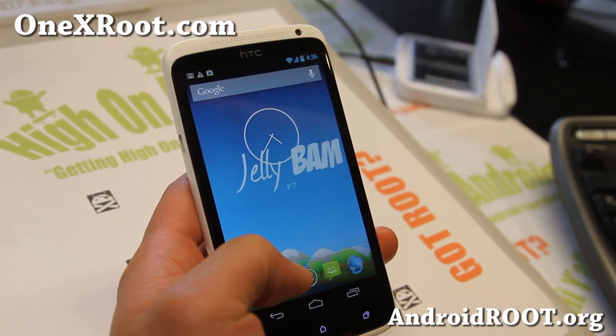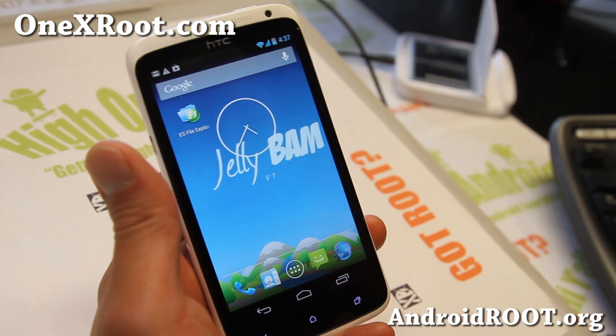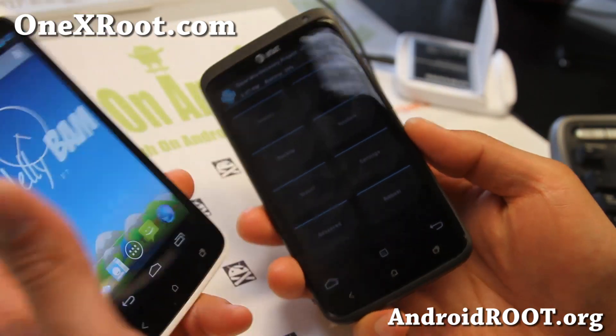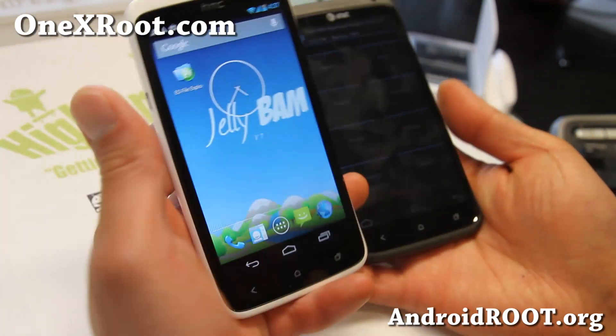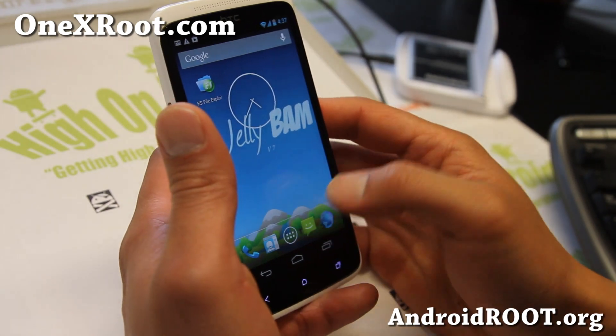Hi folks, this is Max from 1xroot.com. I've got a quick ROM overview of JellyBam ROM for your International 1X. I've actually tried installing the Vita version for the AT&T 1X and the 1XL — it keeps force-closing. There are bugs with the latest version I installed, but it works flawless on the International 1X.